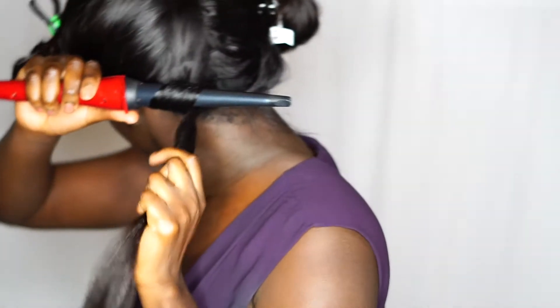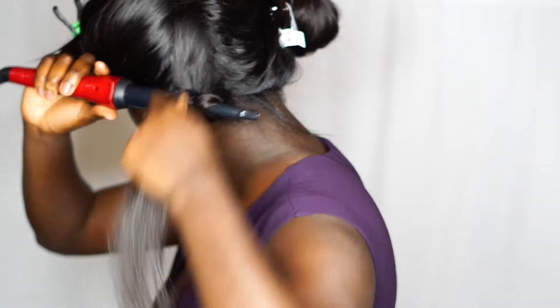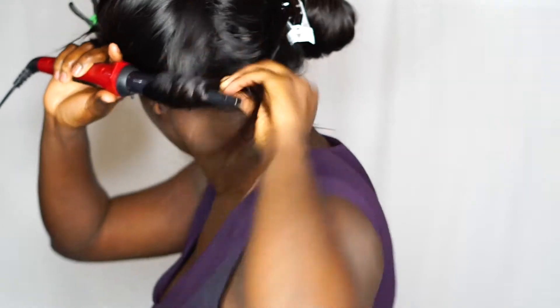Then you're gonna part your hair in two and section off the other part — all the parts that you're not going to use — and work one section at a time. Right here you have the hair.